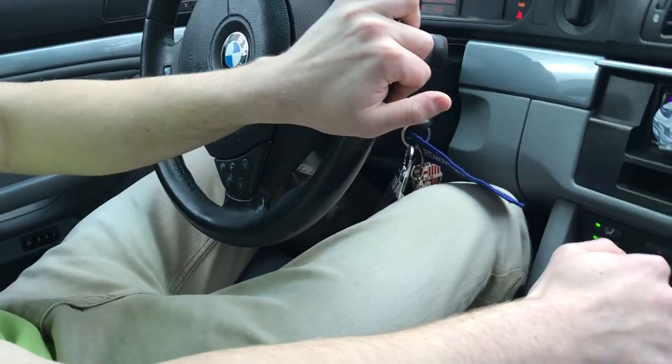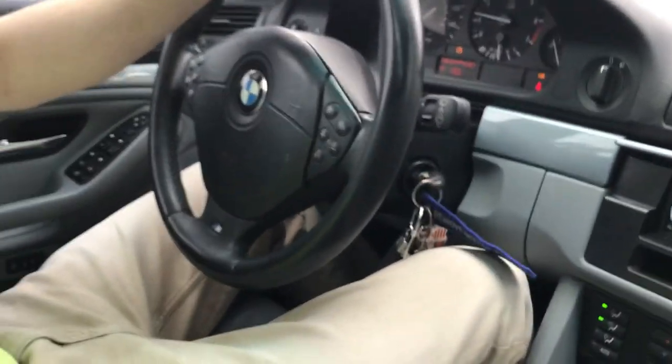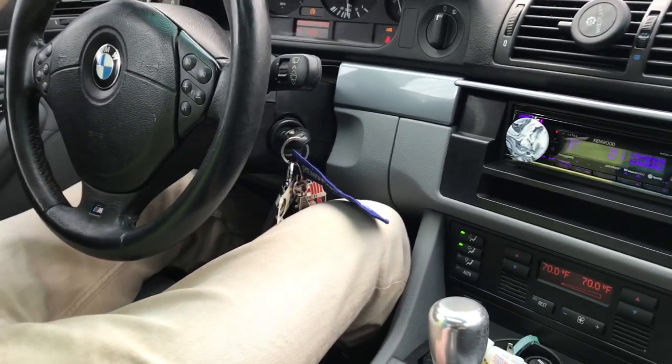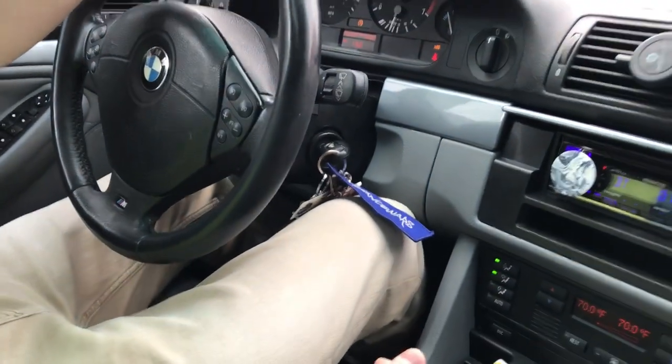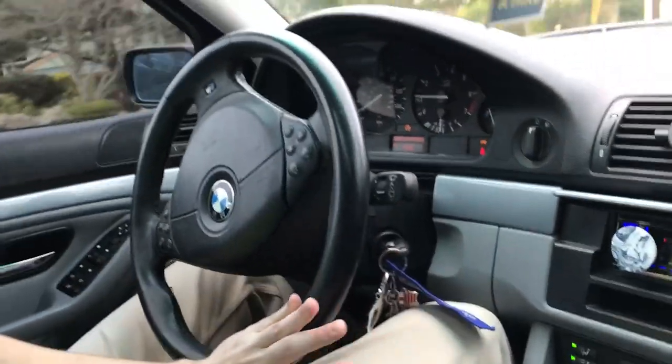Oh close! Let go of the clutch really slow — you can let go of the clutch all the way, put a little more gas. There we go! And then push the clutch, let go of the gas, and go to second gear without braking. There you go, there you go — no more gas, perfect.